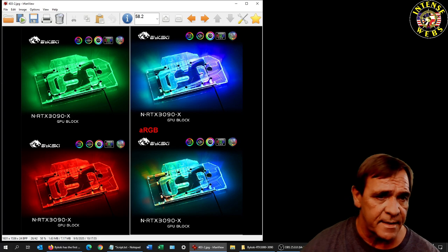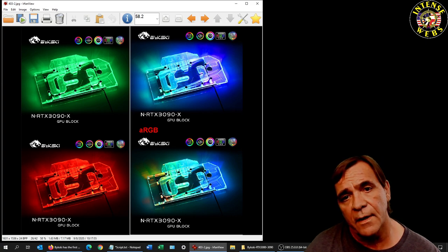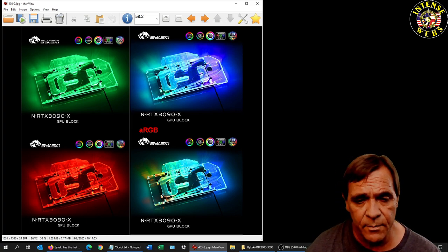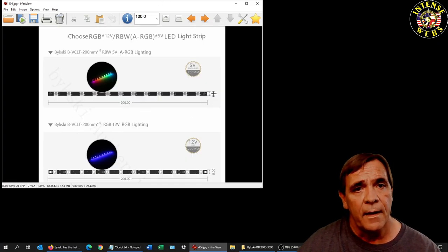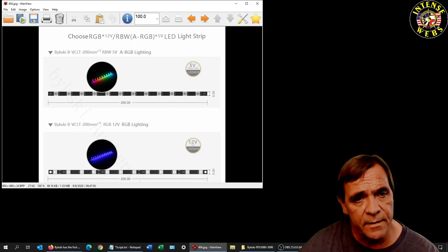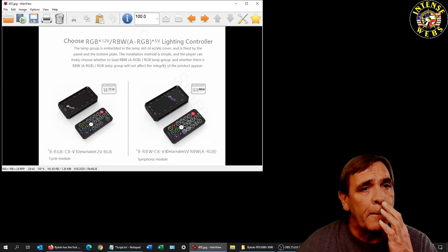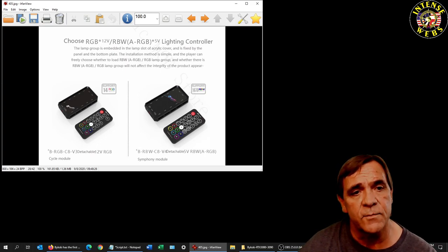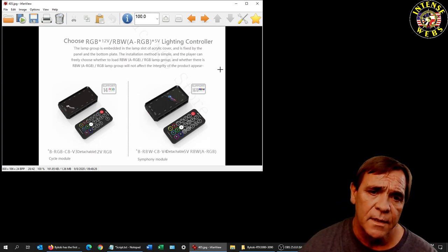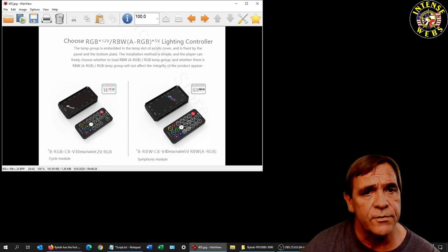The two on the left are RGB models — one color at a time. The two with ARGB are addressable RGB. The ARGB has multiple colored lights whereas the 12-volt RGB is one color at a time. This particular water block comes with a lighting controller — about a 10-port — and a remote control, depending on whether you buy the 12-volt or 5-volt ARGB version.